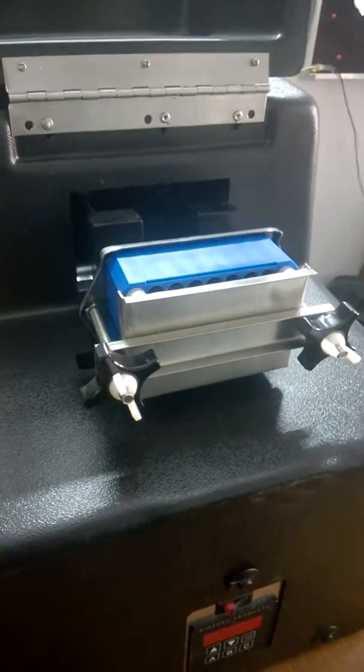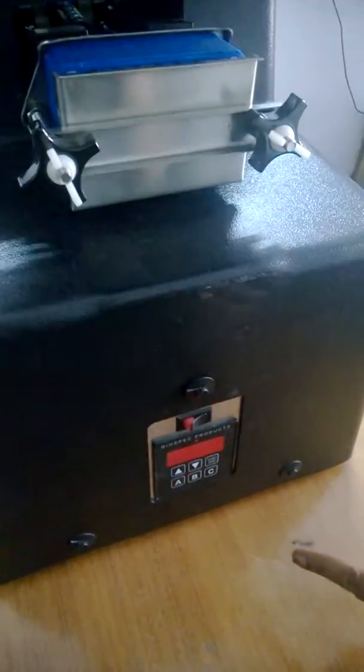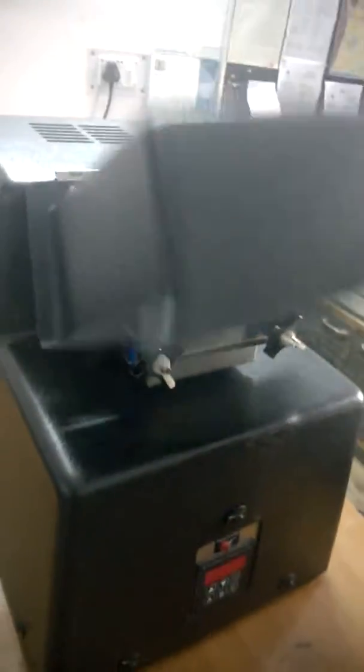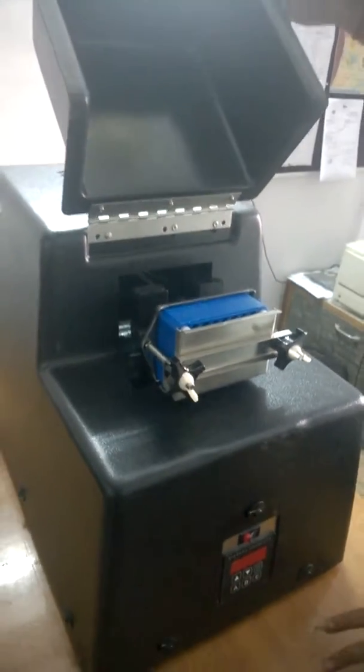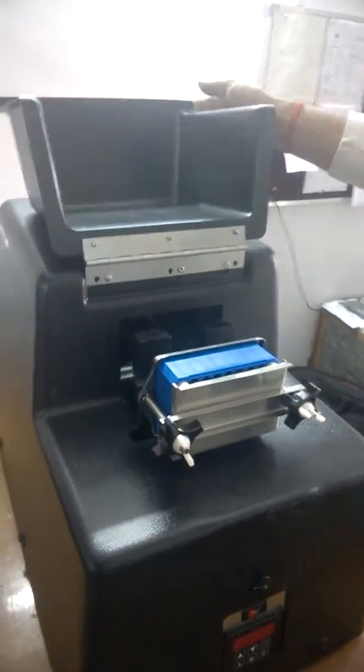This is the area where we have to load our sample. You may notice that once I flip this cover, the display goes off. The reason is there are two magnetic sensors — until the lid touches the bottom, the machine will not operate. If the lid is open, the machine will not run. To run the machine you have to close the lid. This is basically a safety feature.